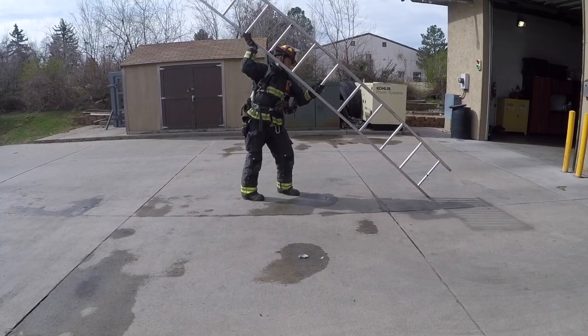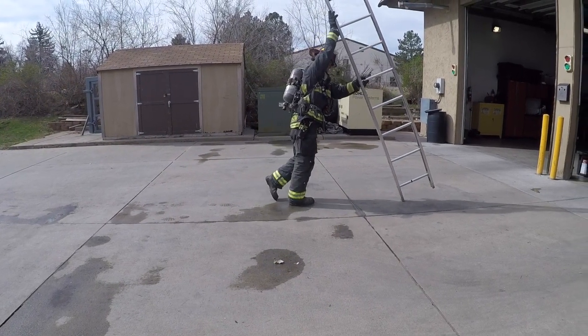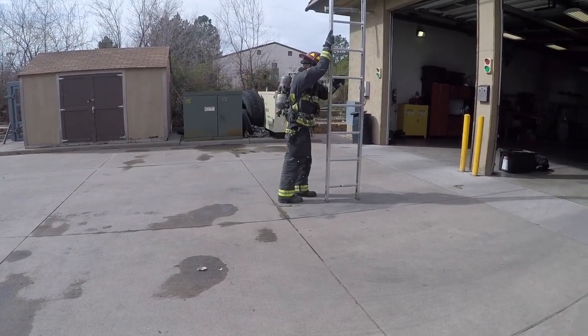When throwing shorter ladders, like 14s and 16s, we're going to have one hand — it doesn't really matter if it's right or left, in this case it's going to be the left hand — holding the ladder to the ground using one of the rungs or the beams. We're actually going to be pulling the butt of that ladder onto the ground once we stick it. The other hand is going to be the one that does the lifting, so as the right hand is pushing the ladder up, the left hand is pulling the ladder back into the firefighter.